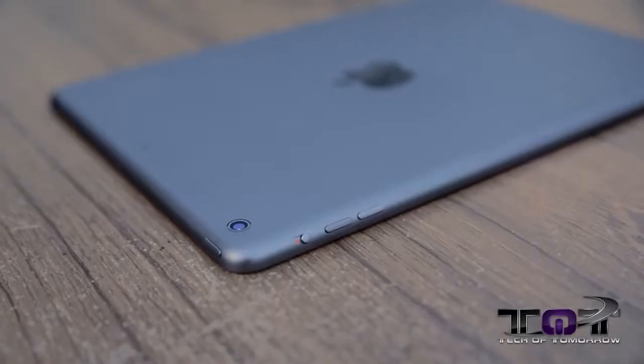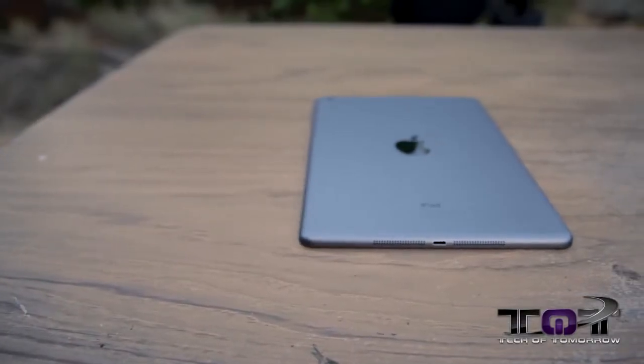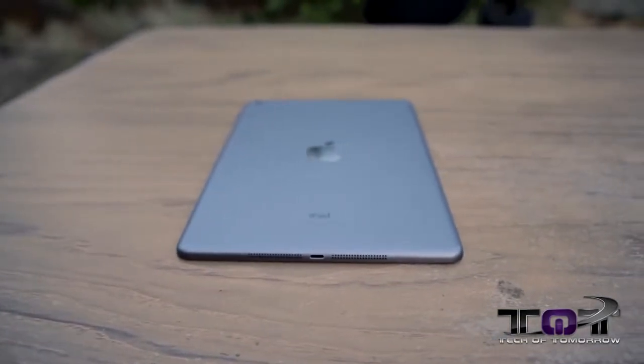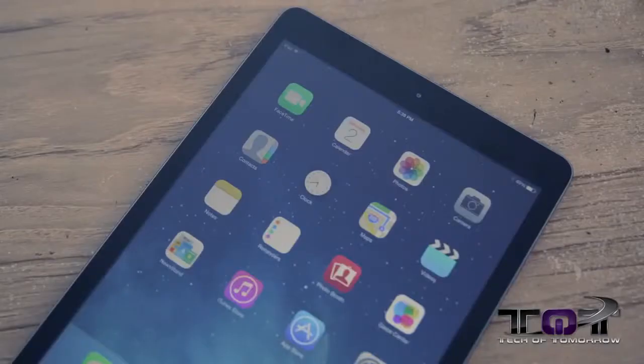Over on the side you have the mute button and the volume controls. On the bottom there's a Lightning connector, which is not new. But something that is new are the dual speakers located on the bottom. As far as camera goes, there's a rear-mounted 5-megapixel camera that shoots at 1080p and a front camera that shoots at 720p. If you're curious about how that 1080p camera looks in video format, here it is — me and the dog in the backyard. You guys tell me — good, bad, or otherwise.